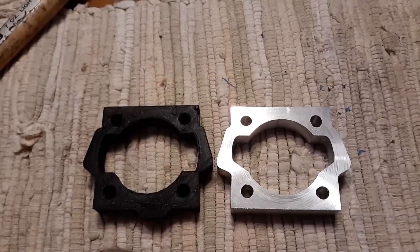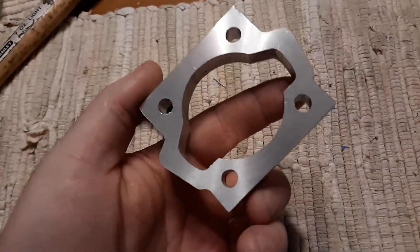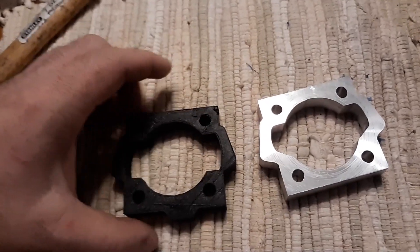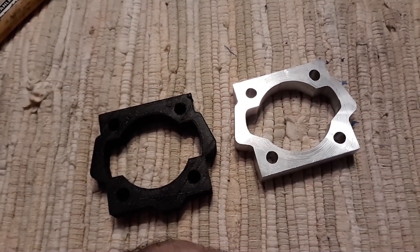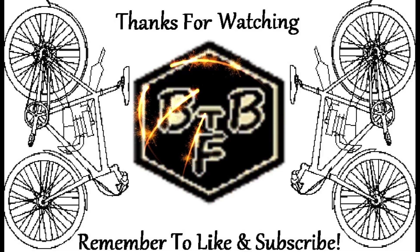I'm going to be putting this on and hopefully get this thing going shortly, in a day or so.